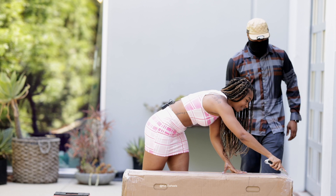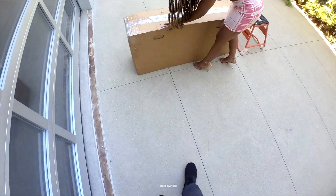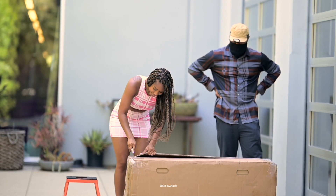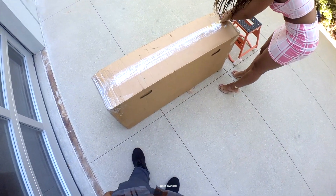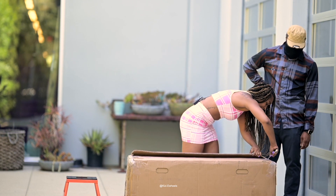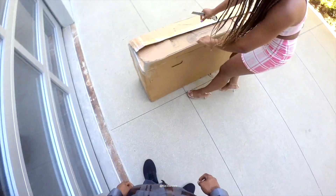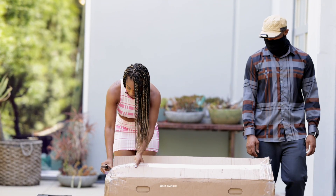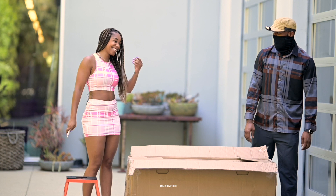I'm just gonna take a step back because I don't trust Leah with that knife. Yeah, you gotta cut these parts too. Careful, watch your hands. At least it's a good knife. I'm afraid it's a good knife. So, good job, good job.